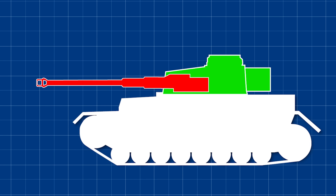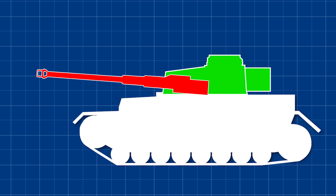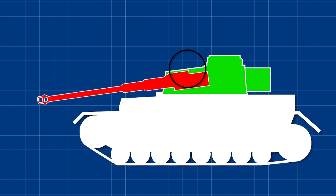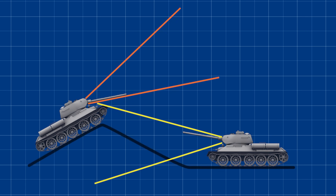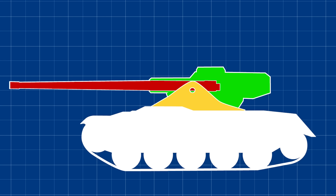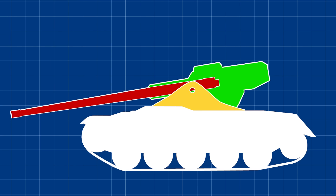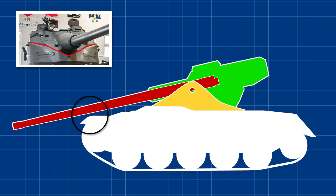When a conventional turret aims upward or elevates the gun, the breech sinks down into the turret ring. If the gunner aims down or depresses the gun, the breech rises, and the gun depression of the vehicle is usually limited by how far the breech can rise before it hits the roof of the turret. Gun depression is an incredibly important feature, as vehicles with more gun depression can expose a lot less of their tank when shooting over hills and other terrain. By mounting the gun rigid inside the upper turret, oscillating turret vehicles don't have this issue, and usually have quite good gun depression as a result, limited more by physical features such as the shape of the lower part of the turret or the gun hitting the hull of the tank itself.